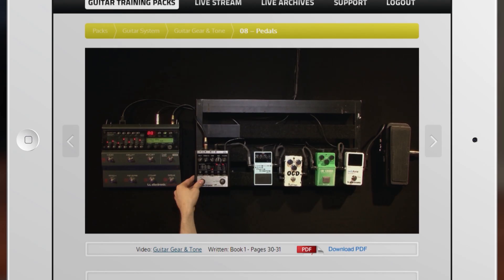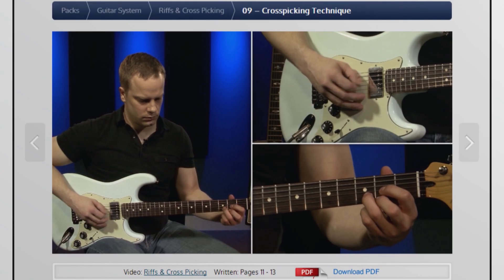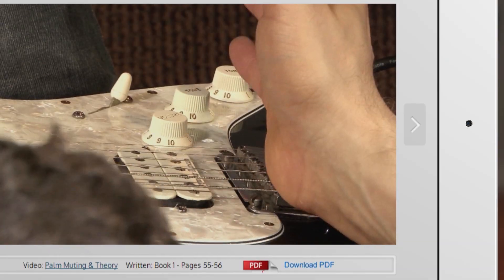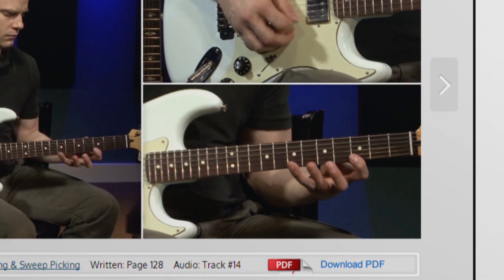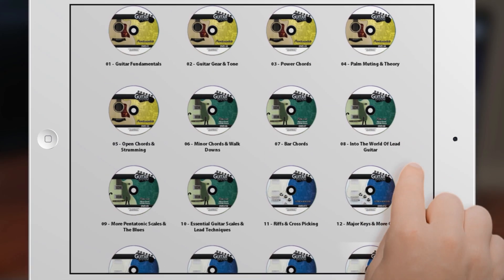How to use your gear, all the essential chord shapes, picking techniques, strumming techniques, palm muting, all the scales you need to know, hammer-ons, pull-offs, tapping, harmonics, bending, sliding, muting, sweep picking — and the list just keeps going on and on.